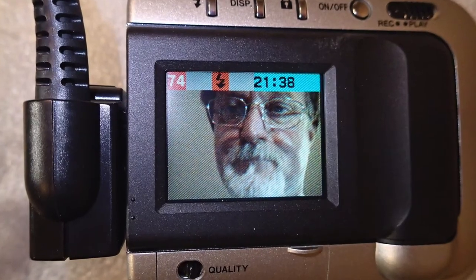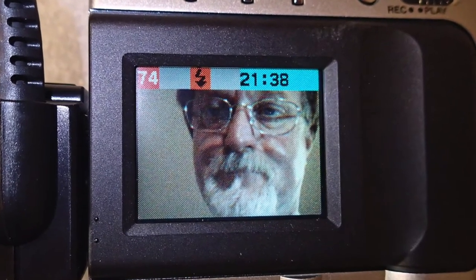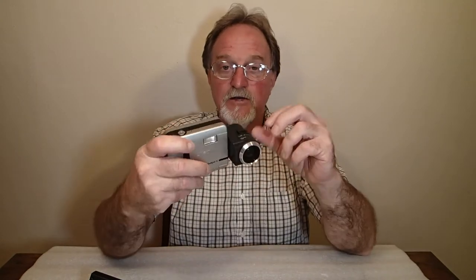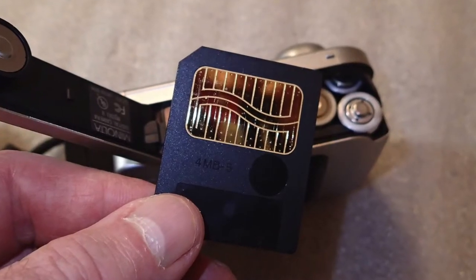It has a 1.8-inch color LCD, and that's the only finder on here. To transfer images off of it, it has an 8-pin serial port for talking to an old Macintosh, or it has an RS-232 cable, which is also kind of hard to find on PCs these days. Or you need a reader that can do the 5-volt SmartMedia.